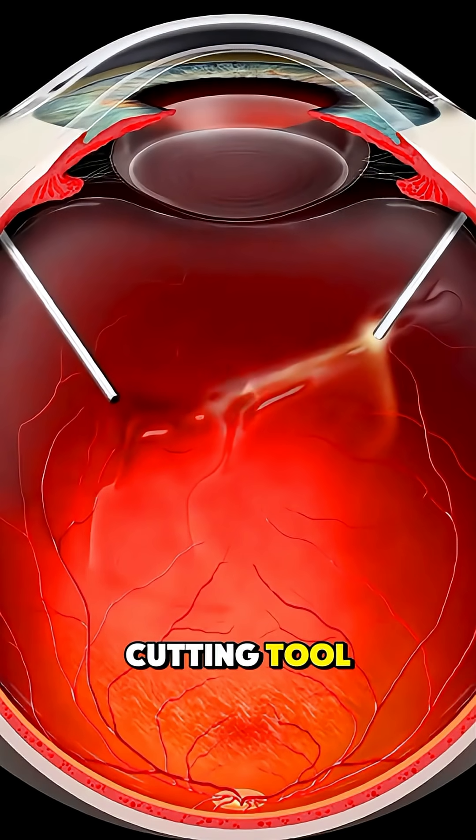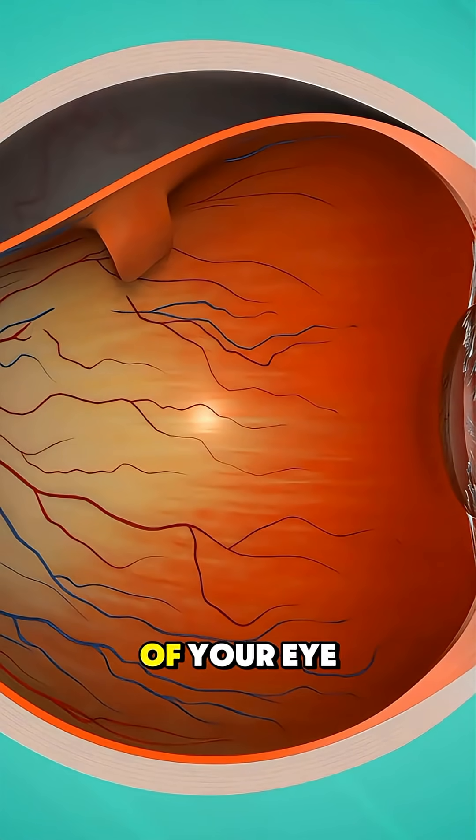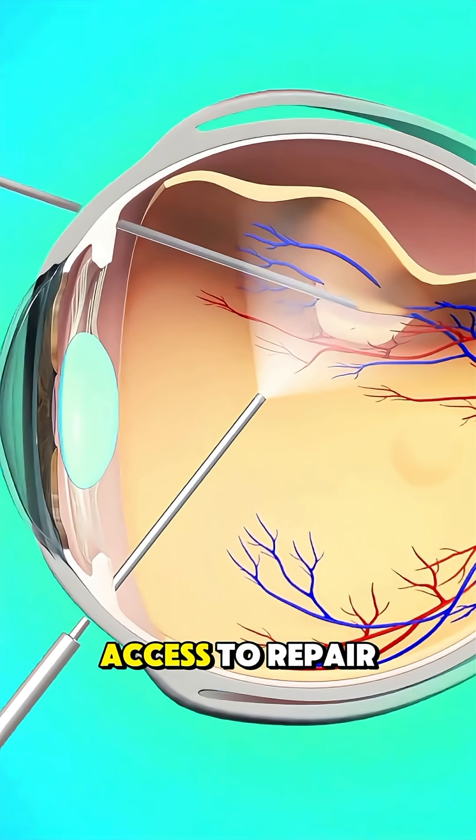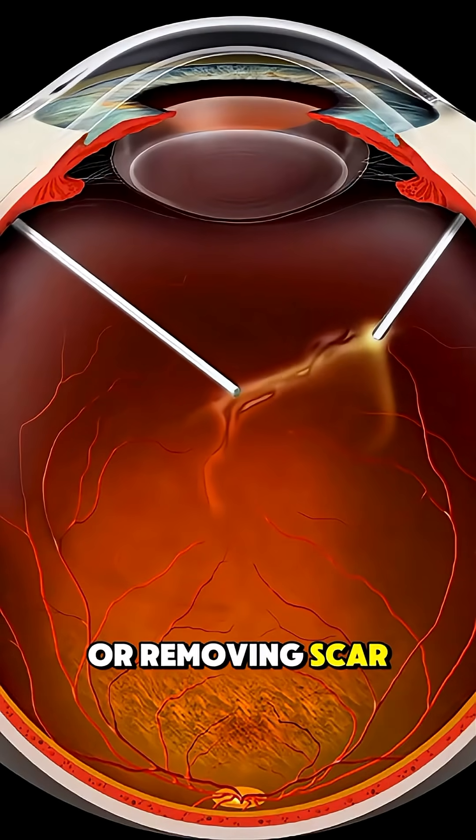The surgeon then uses a small cutting tool to remove the vitreous gel, which is the clear, jelly-like substance filling the center of your eye. This gives better access to repair any issues, such as sealing retinal tears with a laser or removing scar tissue.